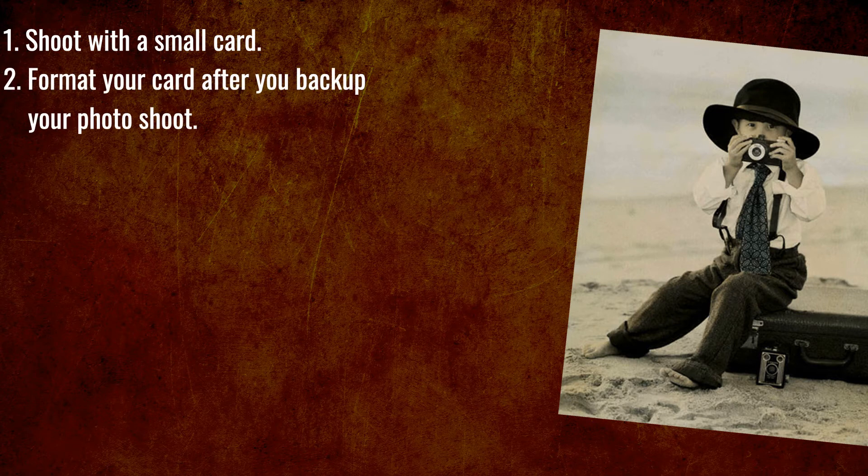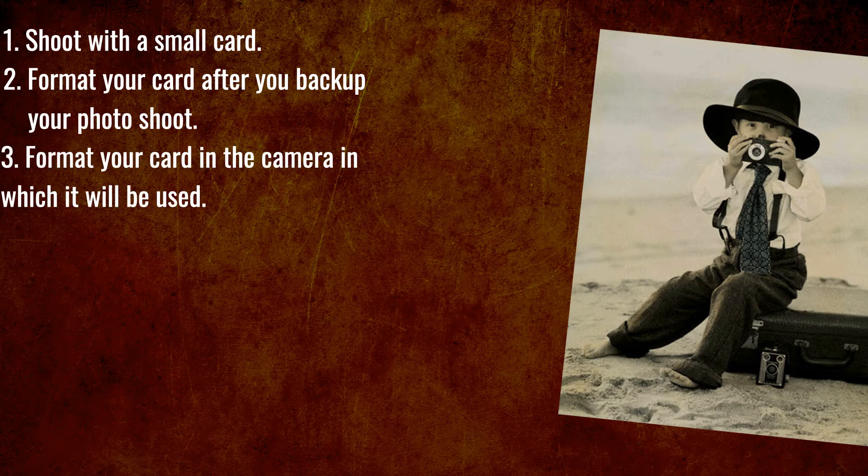Two: format your card after you back up your photo shoot. If you format your card before you back up your shoot and your computer has a problem, you may lose the images like I did.